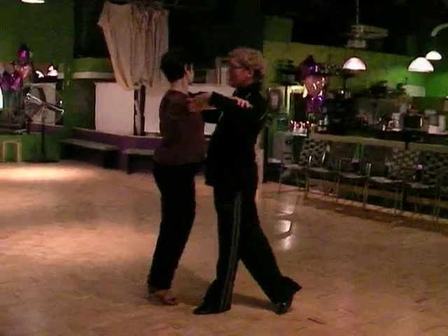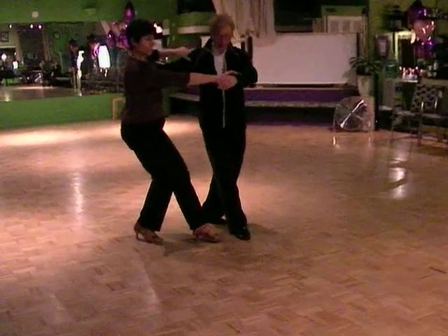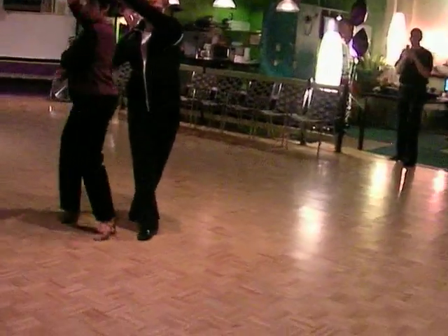We're going to have one, quick, quick, two, quick, quick, three. I'm going to promenade, quick, quick, four.